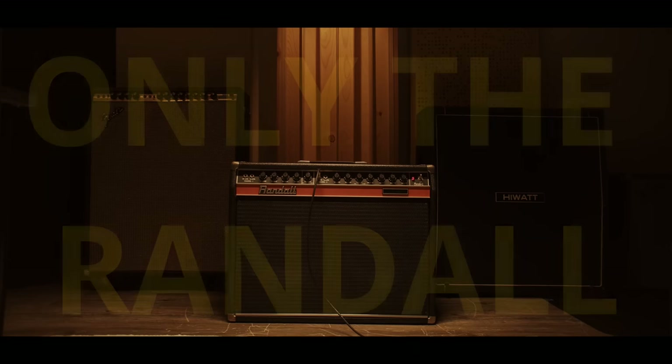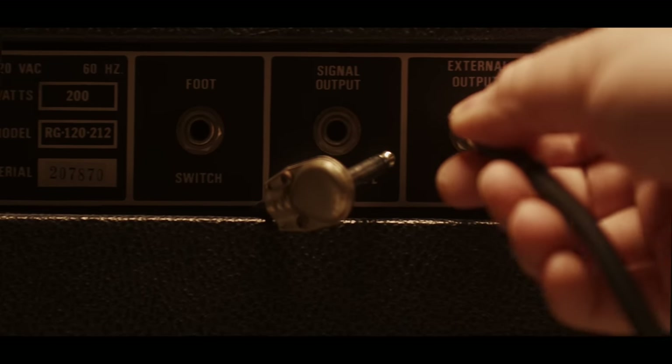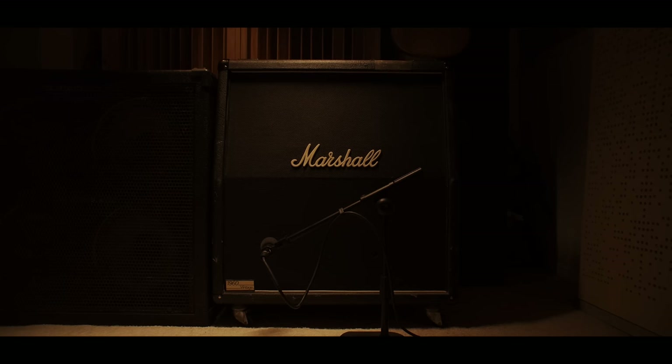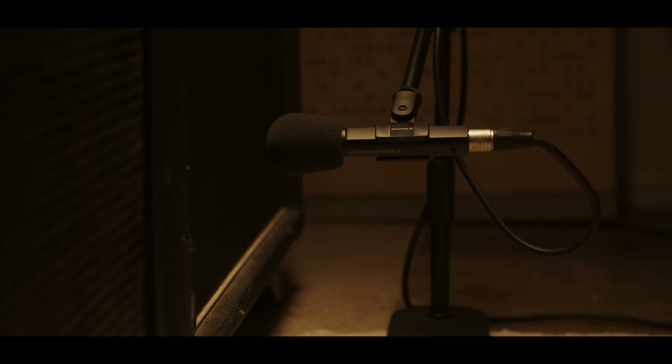I'm just changing speakers throughout this video — that's it, everything is the Randall. First I'm going to show you some tones off of Nirvana's Nevermind album. I can't tell you what speakers are in this Marshall cabinet because I'm in the middle of making a video about it, but just know this speaker is the holy grail speaker of all time — it nails everything for Nirvana tone. Here's Butch Vig showing Kurt's basement tracks soloed.